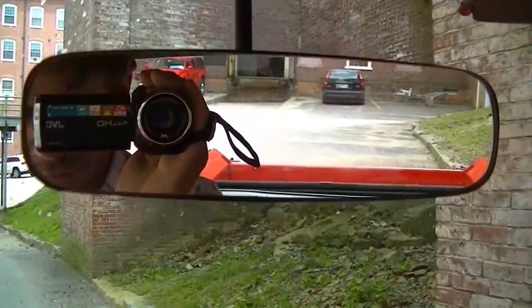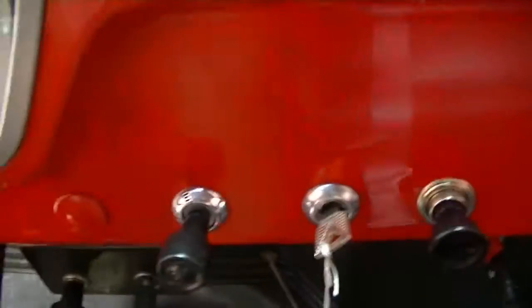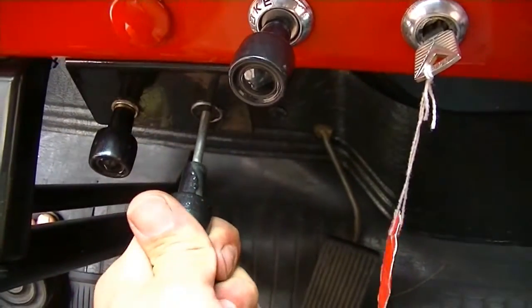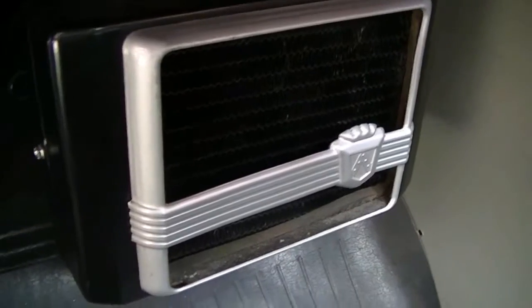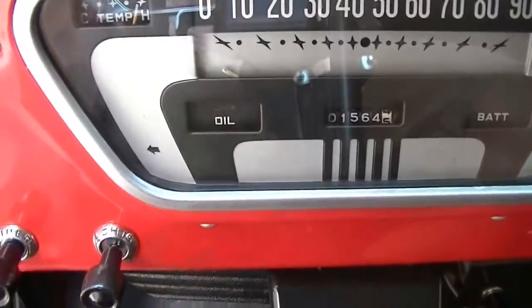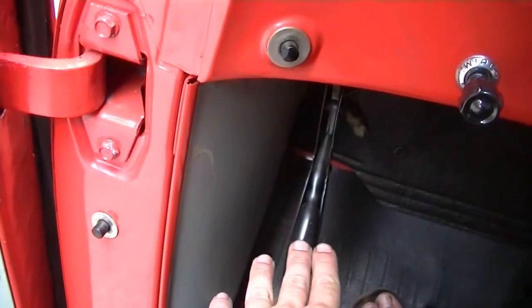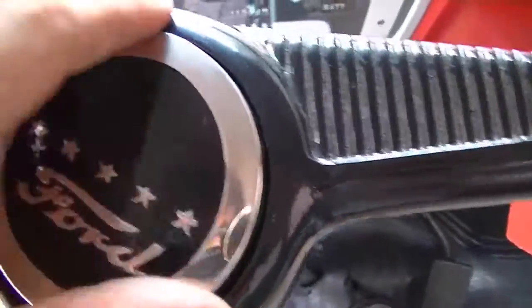We've got a rear view mirror. Down on the dash we've got choke, ignition key, and cigarette lighter. Below that we've got a thermostat for the heater, the vent selector — you can hear it clicking there — and a switch for the blower. We've got a light switch; all the exterior lights work, as does the backlighting, though it's a little too bright out to see that. And we've got the wipers, which are working beautifully — they are electric wipers, not vacuum. And of course the starter button and hand brake. The horn is not working, but we can correct that if desired.